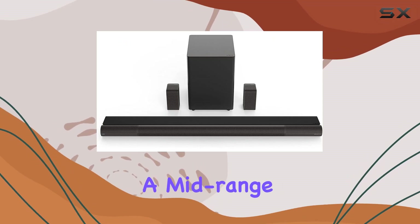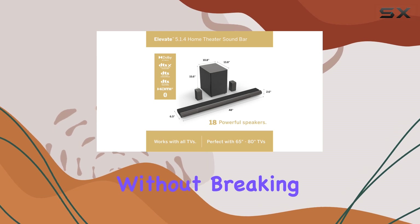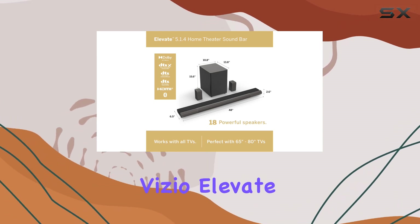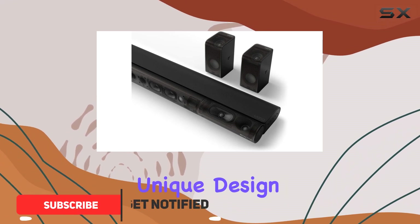If you're in the market for a mid-range Dolby Atmos soundbar that offers impressive performance without breaking the bank, the Vizio Elevate should be on your radar. This soundbar stands out for its unique design,